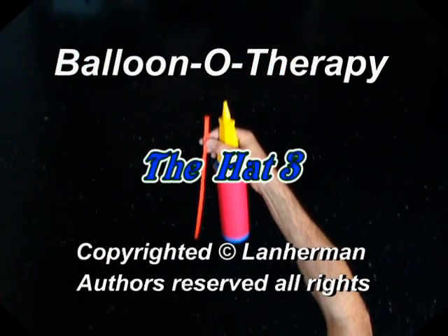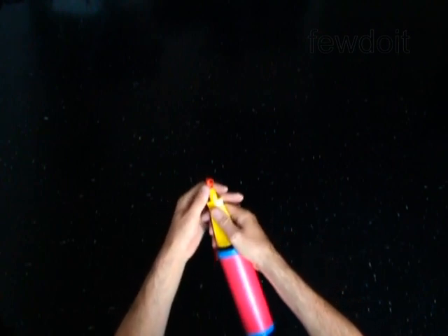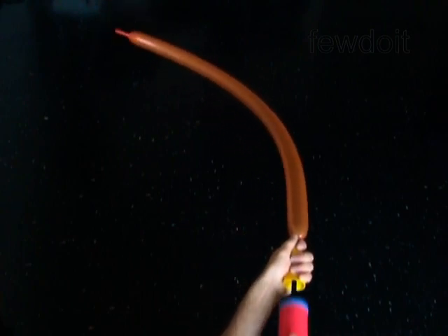Hello! Now we are going to make my favorite head. This head will fit any head. It's very convenient if you have to prepare the head in advance.